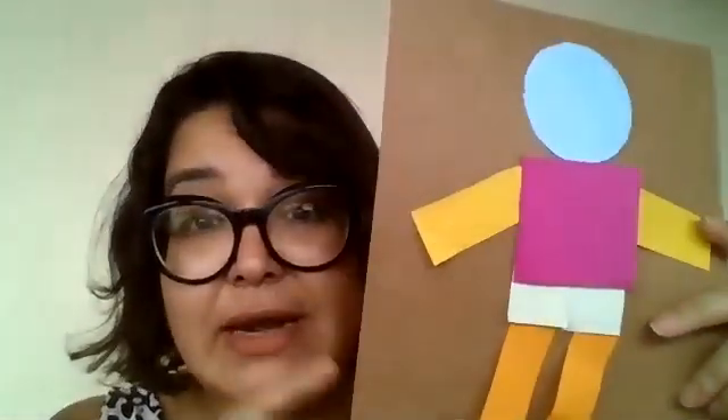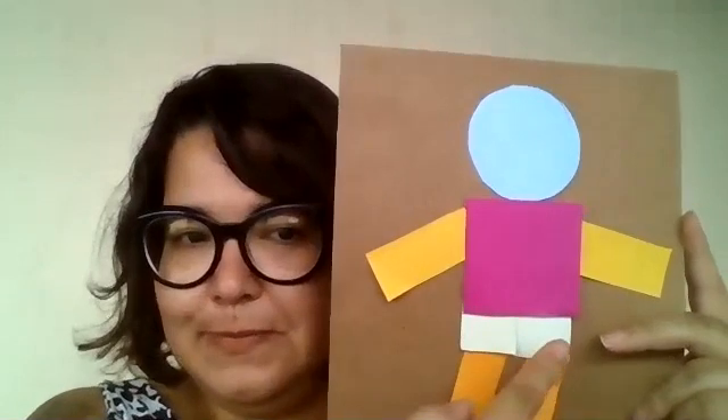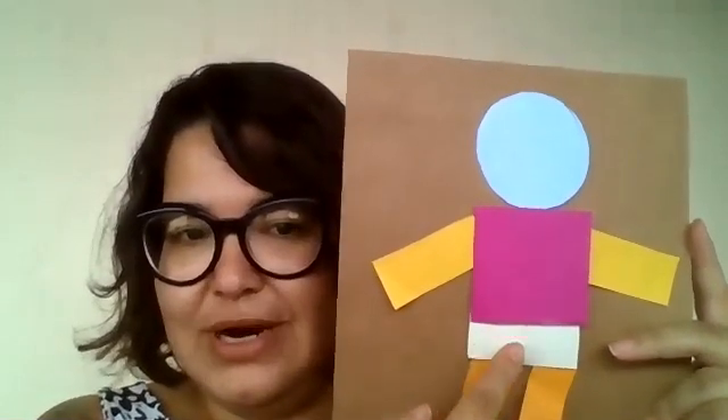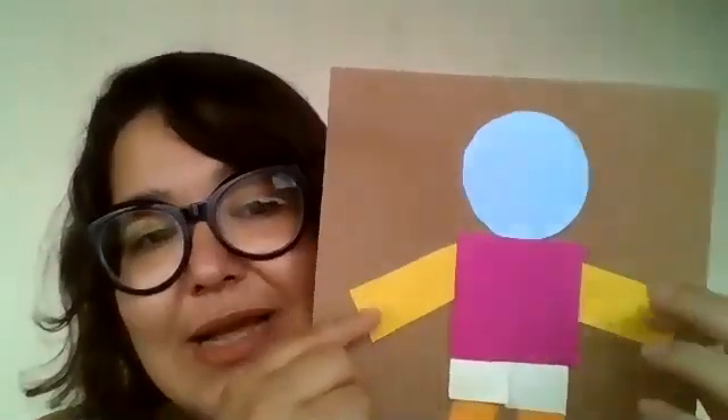What do we have here now? A boy! It's a boy. See? The circle is the head. The big square is the T-shirt. The small square, the shorts. The orange rectangles are the legs, and the yellow rectangles are the arms. Did you like it? Let's make the face — eyes, nose, mouth.